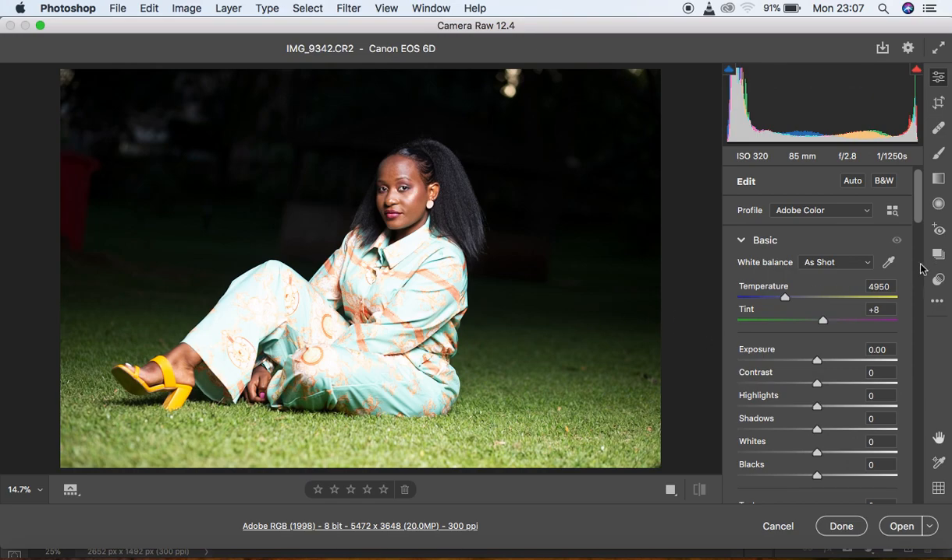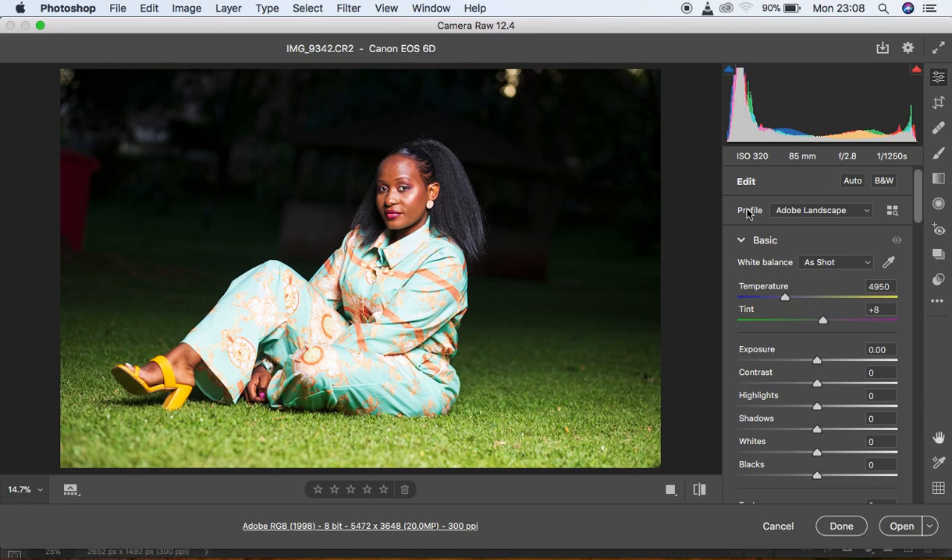I first start by calibrating my image. Under calibration, I want to regain most of the colors as seen on the back screen of the camera. I shoot in landscape picture profile, so depending on your camera you need to know your picture profile to use this step. In this version it's under the camera icon just above the basic panel. Come and hit 'Landscape' and you'll notice you get back most of the colors.